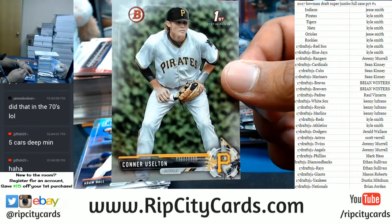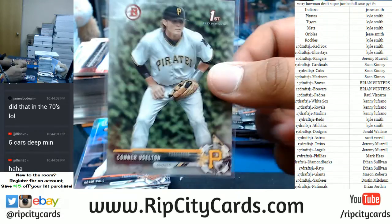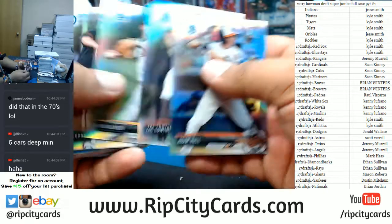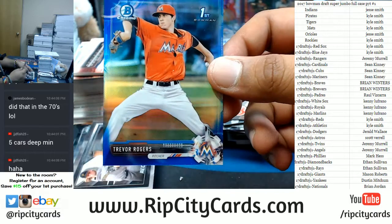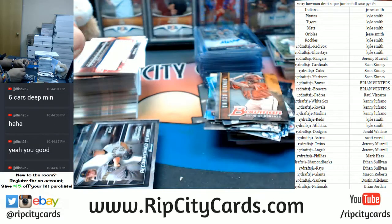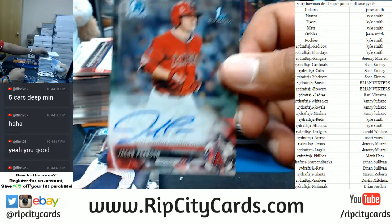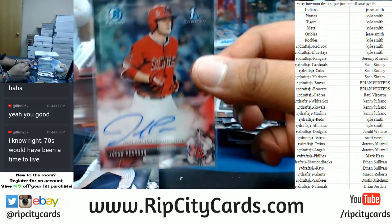Here's the silver paper — Connor Uselton for the Pirates to 499. Ronald Acuna Bowman Defining Moment. A blue Trevor Rogers for the Marlins. Jacob Pearson of the Angels with the auto.